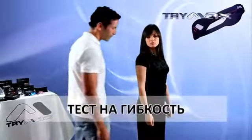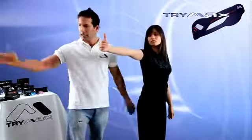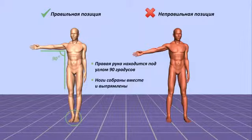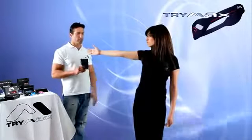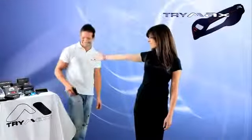Flexibility test. The goal of this test is to demonstrate to the person their flexibility potential. Standing in the starting position, they should rotate their torso as far back as possible, keeping their legs still. Give them TriMax and ask them to turn a little more. They will be able to do so and will feel more flexible.